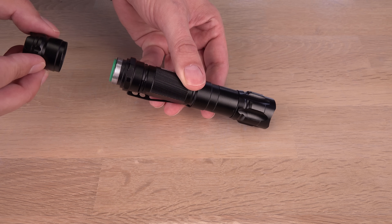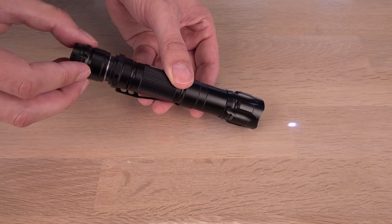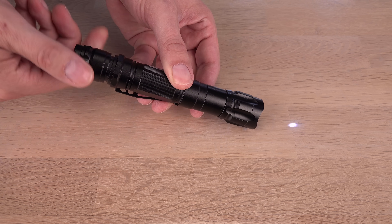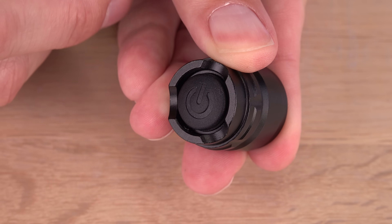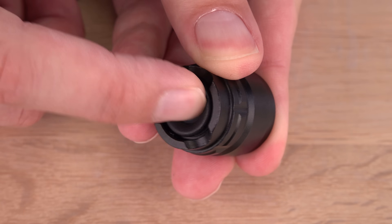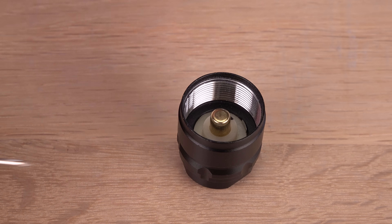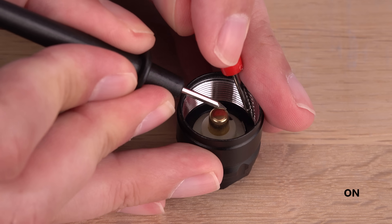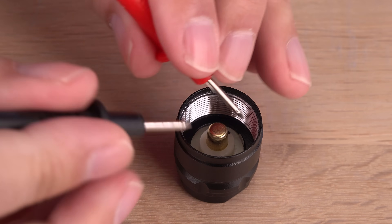But this laser can still turn on when inserting the battery. The button is a latching switch — it stays on or off until pressed again. A problem when you can't see if it is in the on or off position. You can measure it to check it is off before screwing it on, but who does that except me?